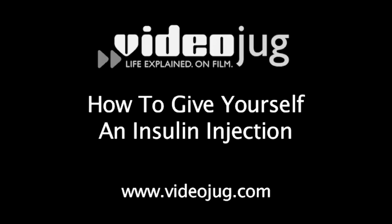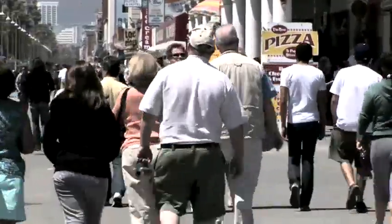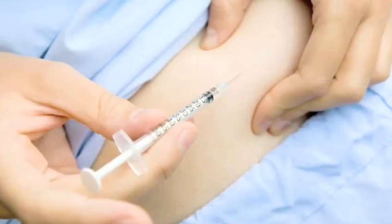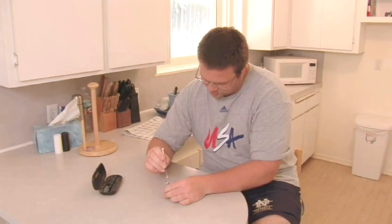How to Give Yourself an Insulin Injection. Hello and welcome to VideoJug. Over 800,000 Americans will be diagnosed with diabetes this year. If you're diagnosed with diabetes and need insulin injections in order to survive, your doctor will be sure to teach you the proper method of injecting insulin. However, for a quick refresher, we're here to help.